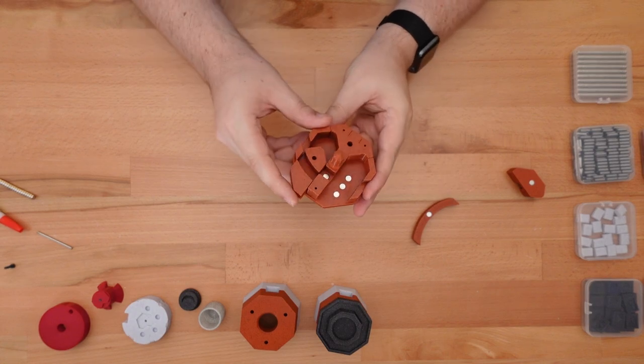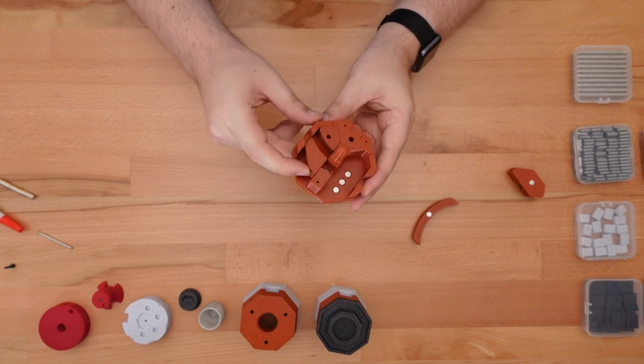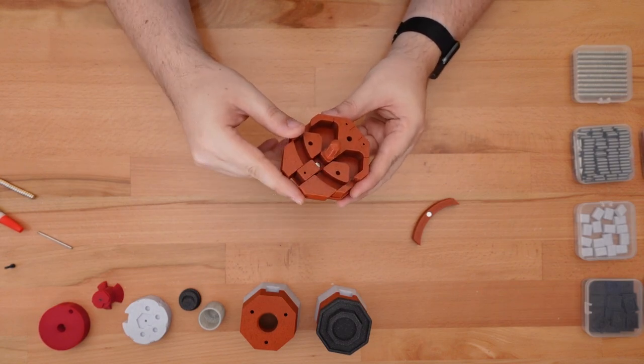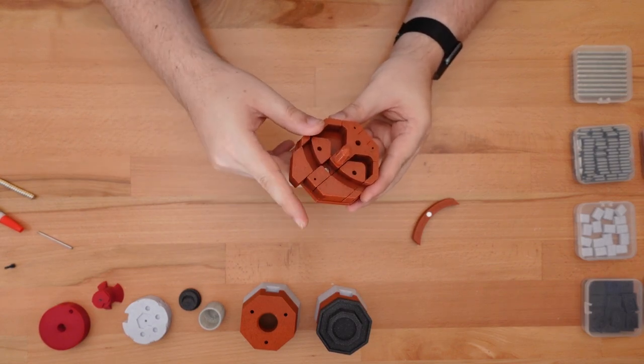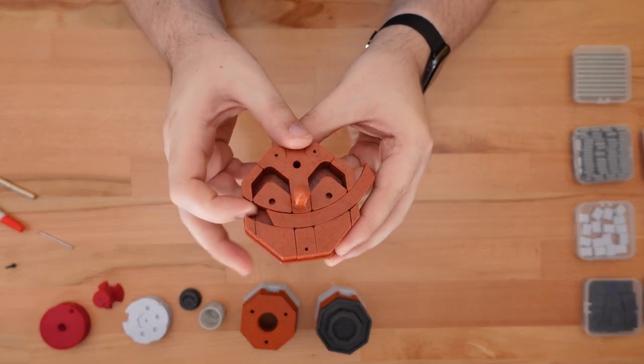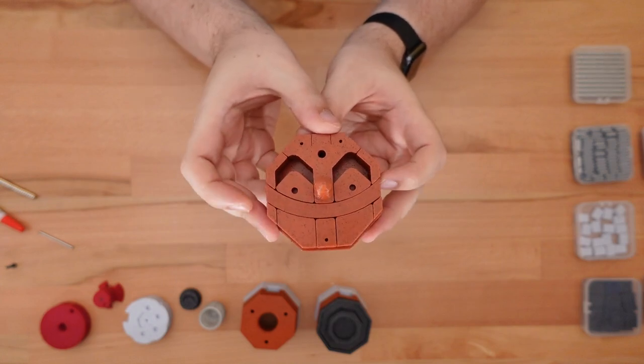Once the glue is set, we'll put all these base parts together. Here's a good time to make sure the parts slide smoothly. If your parts have any printing issues, it's possible you may need to sand down some surfaces to get them to fit. Fortunately, that wasn't a problem here, and these parts are sliding just fine.